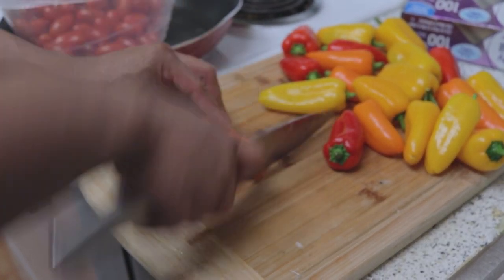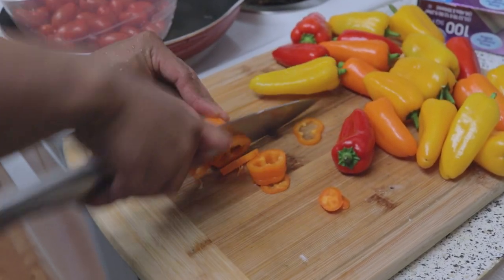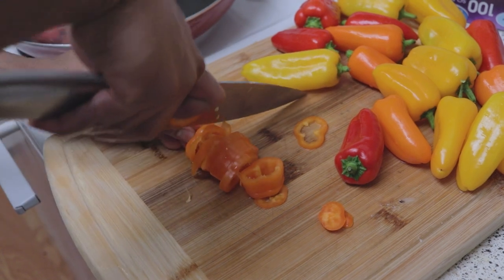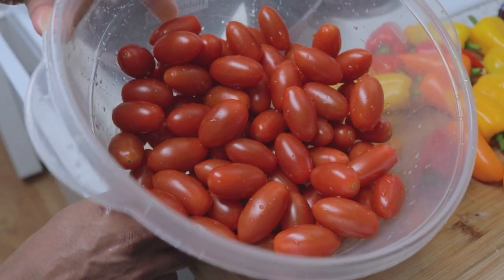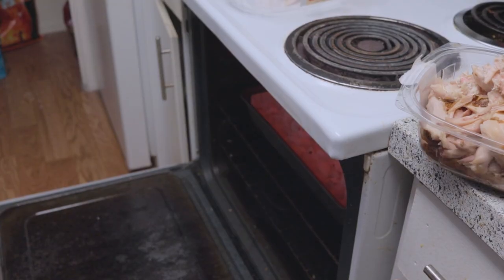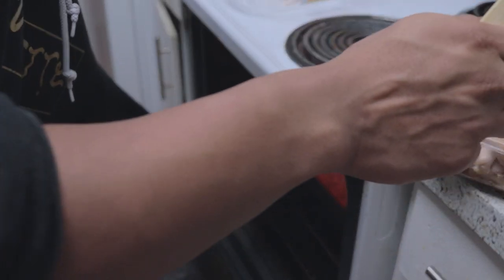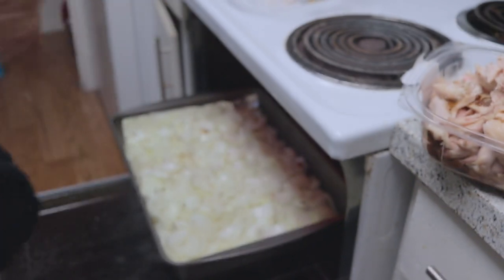Take these mini peppers and dice them just like this. Once again, please — I cannot stress this enough — be careful. Do all of them. For the grape tomatoes, I just washed them and that's it. Now you see the onions — they became translucent and there's a slight charring on top. I like that. It makes it taste good.